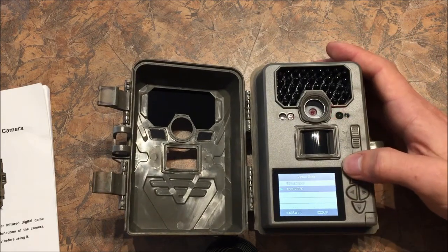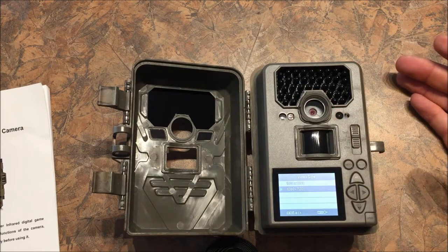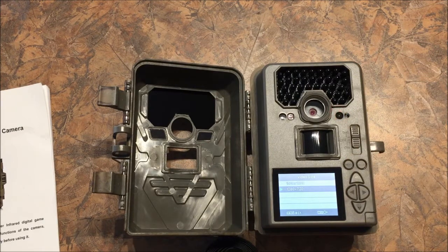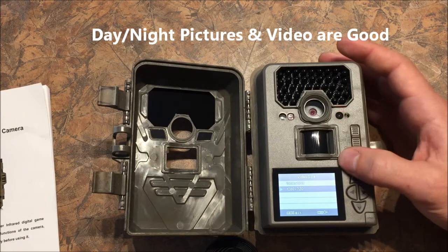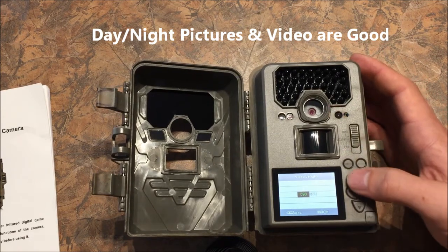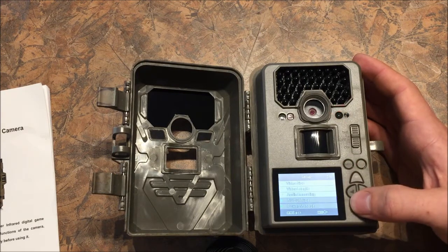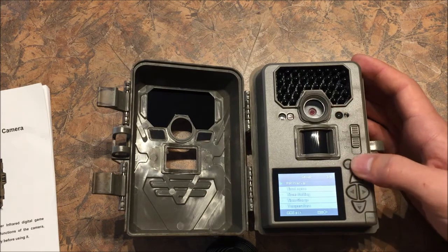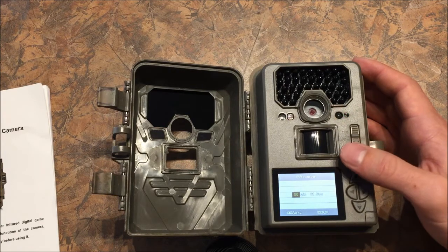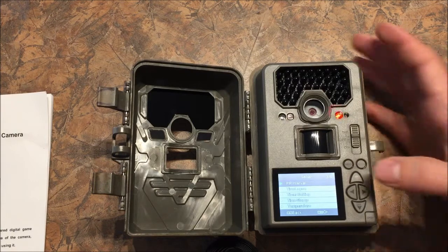Video size is 1080 or 720. A lot of times that means it's good in the day, but some cameras are not very good at night — it may drop to a lower resolution, maybe 480. We'll have to see if that's the case here. Video length can be set from 5 up to 90 seconds. Audio recording is yes or no. PR interval I set to low so we can take pictures back to back, or you can have a pause in between.